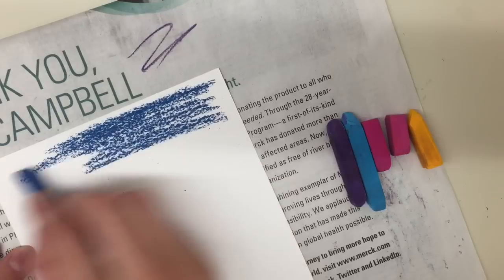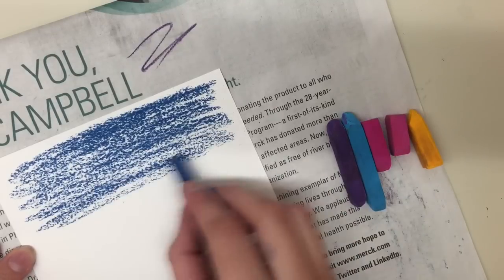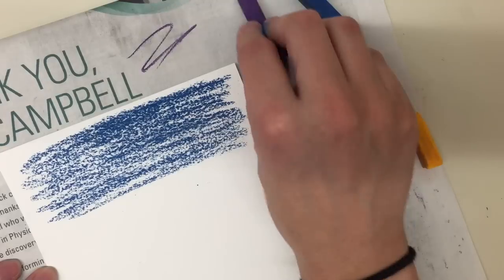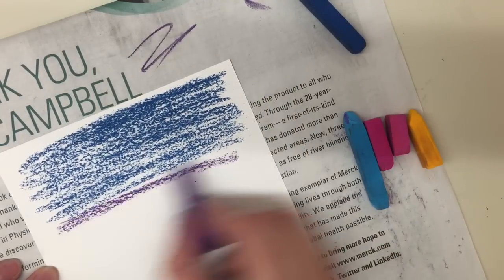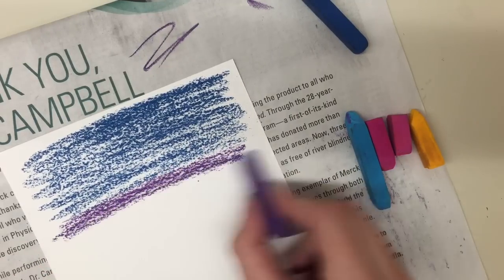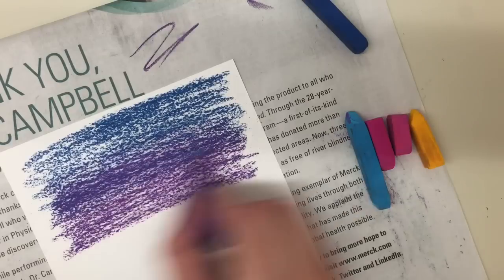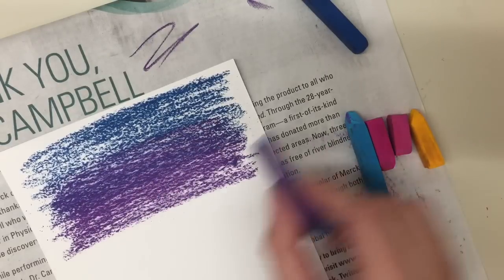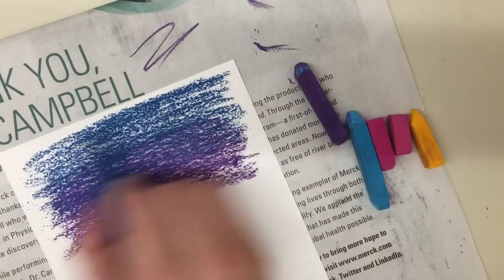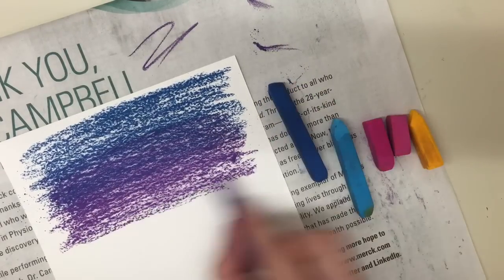I'm putting down my dark blue but leaving a little white of the paper showing so I can add more color. Now the trick with blending is to overlap — if I start my purple and don't go back up into the blue, they won't blend well. So I overlap, go back into the blue, and you can see it start to blend. Then I come back down over the purple with the blue again.